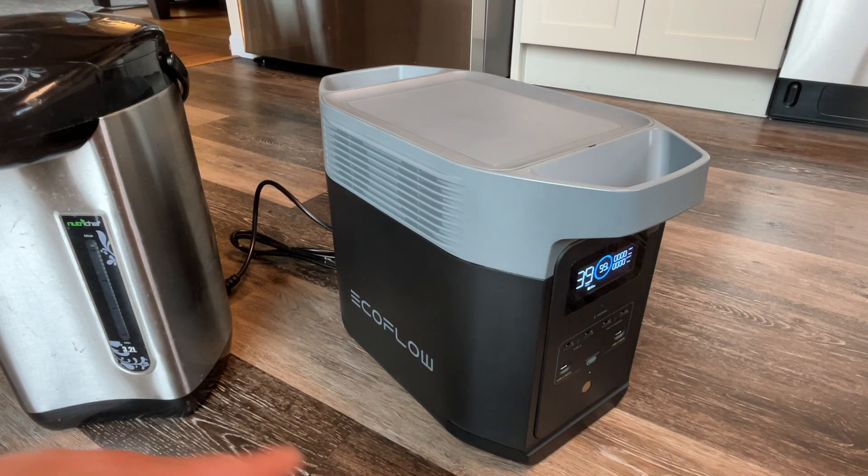Right now we have a lot of power outages in our area in Northern California. They could last a couple hours to a couple days, if not longer. So we wanted a power station that gives us peace of mind, making sure our important stuff keeps running on electricity during those outages.